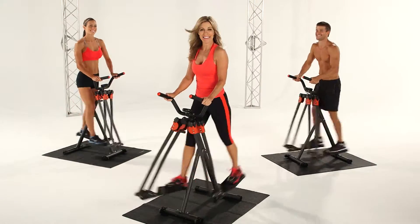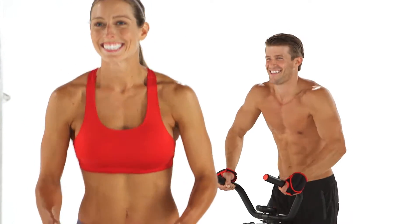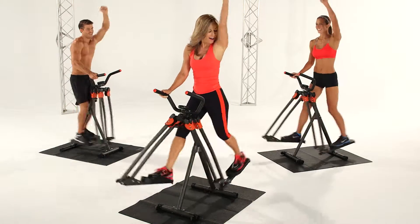Hi, it's Brenda, and this is my new Slim Strider 360, the fun, free-motion workout that helps you burn fat, shape leaner thighs, and feel more flexible than you've felt in years.